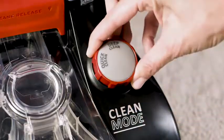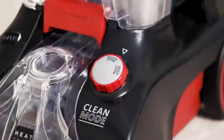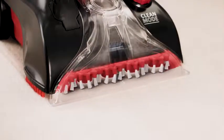Or just turn a dial to clean deeper, lifting embedded dirt and removing stubborn stains with ease. And no matter what mode you choose, Hoover's unique spin scrub brushes take on the toughest messes while being gentle on your carpet.